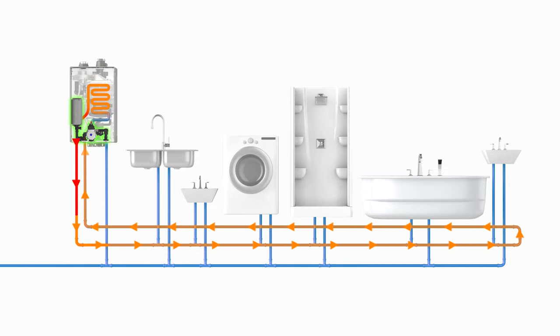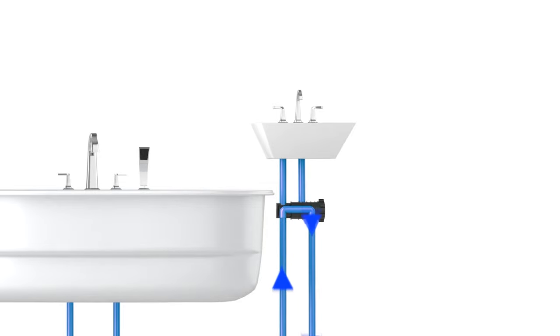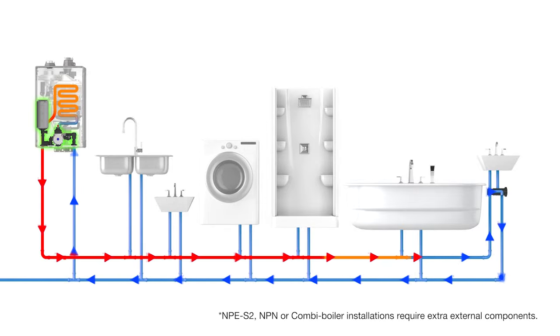Instead of having to run a dedicated return line for a recirculation system, the NaviCirc valve allows us to use the cold water supply line as a return line back to the water heater. When installing a NaviCirc valve, it will generally be placed under the fixture furthest from the water heater, connected between the stops for that faucet between the hot and cold water lines.